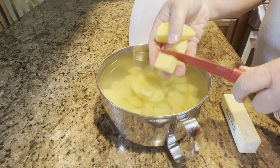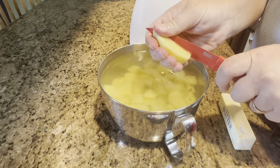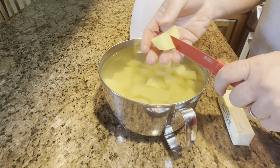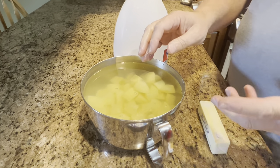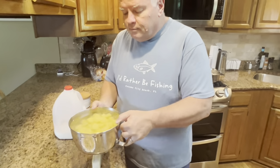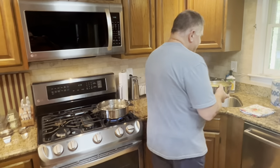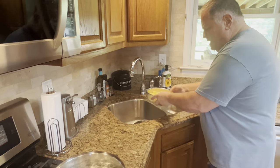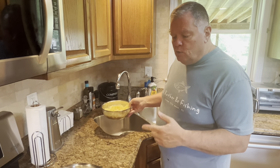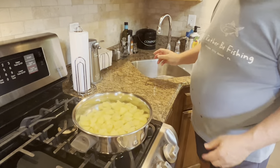Now I cut my potatoes in fourths and then I take each of those fourths and cut them into about a half-inch cube or so. You really don't want teeny tiny pieces because you don't want them to cook into mush — if you cook your potatoes until they're mushy they're going to be really starchy and kind of gummy. Also, as I peeled and cut my potatoes, I had them in a bowl of water because if you don't, potatoes will start to turn brown. So you want to keep them in some water while you're peeling them.